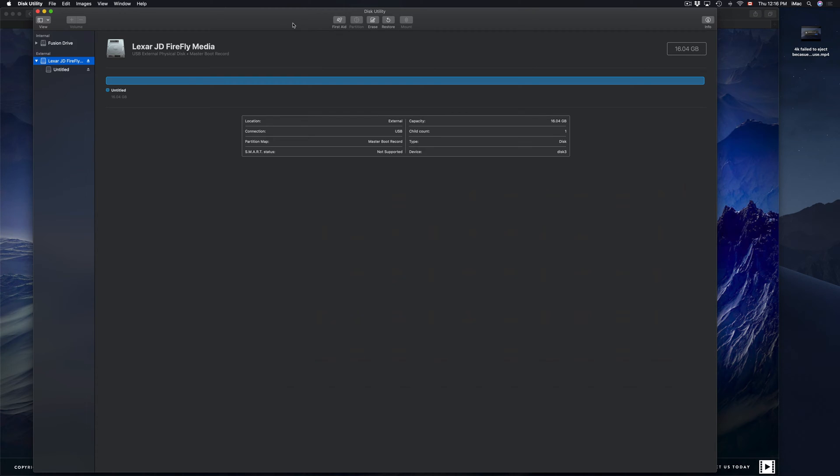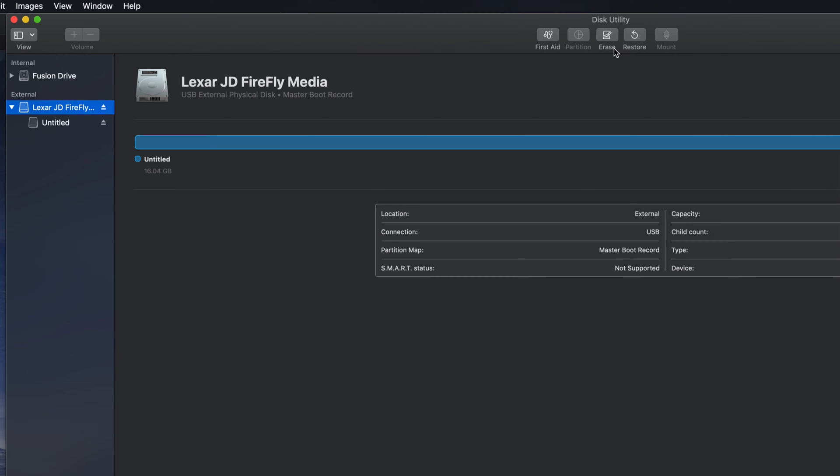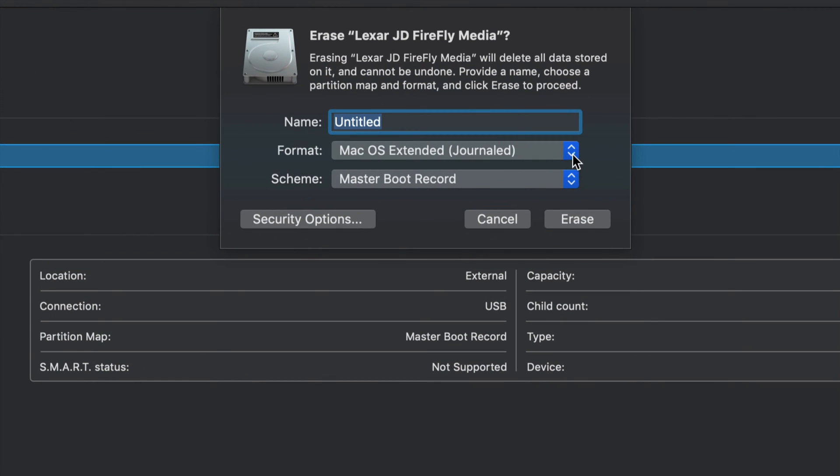Now, if you guys are still having problems and it's not working properly, we're going to try the other way — it's not the best, but a lot of older TVs need this. Go to Erase again, and this time we're going to choose FAT, which is my least favorite. The bad thing about this format is that it can only take smaller files — nothing bigger than four gigabytes. Movies nowadays are usually more than four gigs, so this format is limited, but that's what older TVs work with.